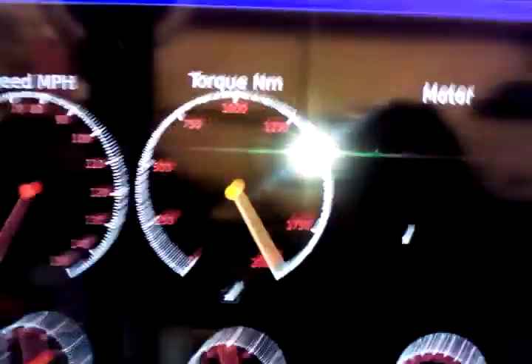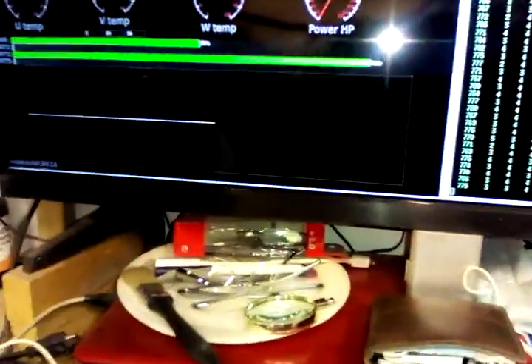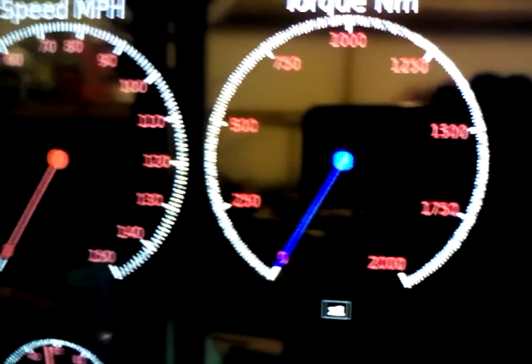We now have a torque meter, and it goes up to 2,000 — that's real because it's calculated from the input power and speed. The power is going to be low but the torque is going to be high because it's running at a very low speed. I don't know exactly what that speed is, but it's about one mile an hour.